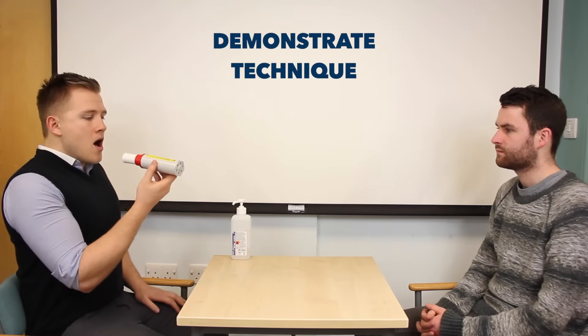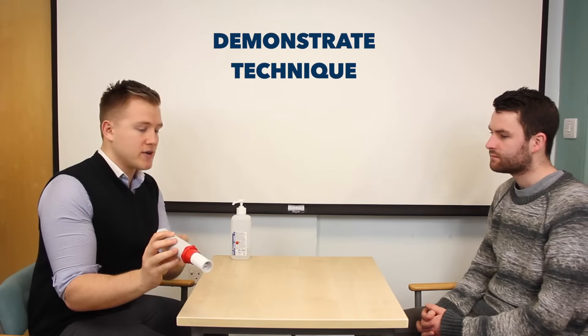I'm now going to demonstrate. You then need to look at the reading you get on the peak flow meter.